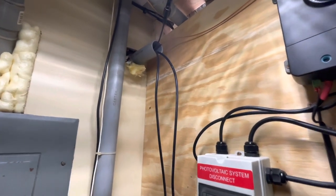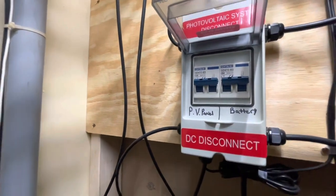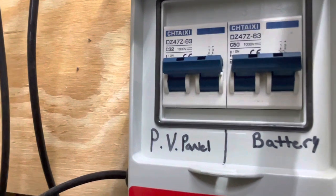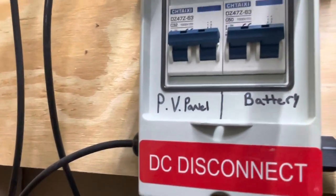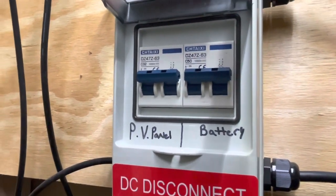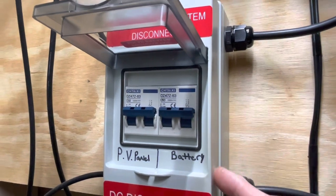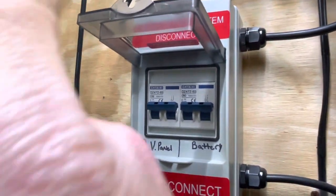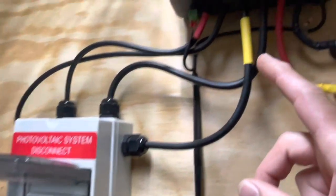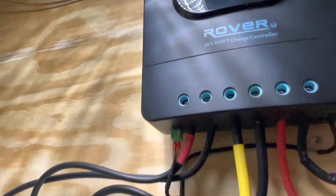The negative and positive from the solar panels come in through here and go into a solar breaker — a 32-amp breaker. You'll have to calculate your own needs, but the panels come into a breaker, and then the battery also has its own breaker. The line from the solar panels goes into the PV breaker and then into the charge controller. The batteries down below are similarly connected through their breaker into the charge controller as well.